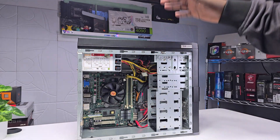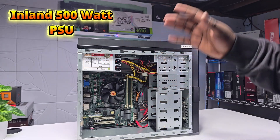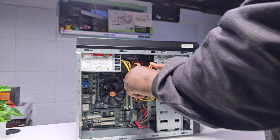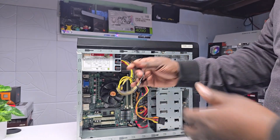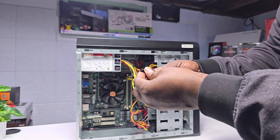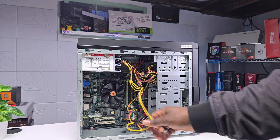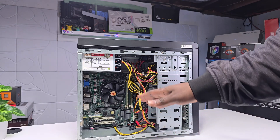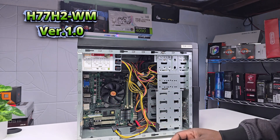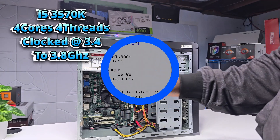Inside the PC we have a 500-watt Inland power supply — Inland is also a Micro Center brand, which is very good. It does come with a PCI connector, and yes, we have an 8-pin PCIe connector for a graphics card, which means we can use any graphics card that requires only an 8-pin. We also have SATA and Molex connectors. The motherboard is an H77 H2WM version 1.0, and under the heatsink is an i5-3570K.